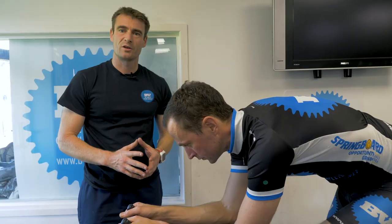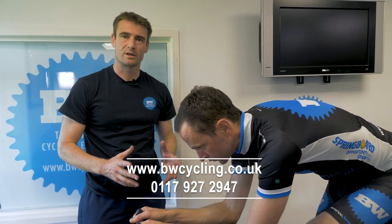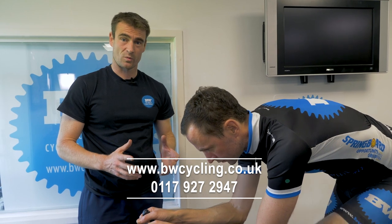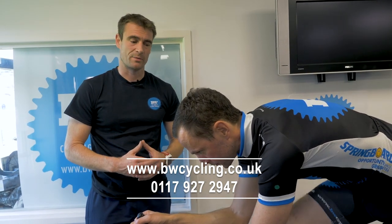There we are — we've finished Ollie's bike fit. If anybody would like to come and see us for a bike fit, whether it's triathlon, normal road cycling, or mountain biking, we do bike fits on any type of bike. It takes about 90 minutes to do a proper thorough bike fit. Go to our website bwcycling.co.uk or give us a call and we'll get you booked in.